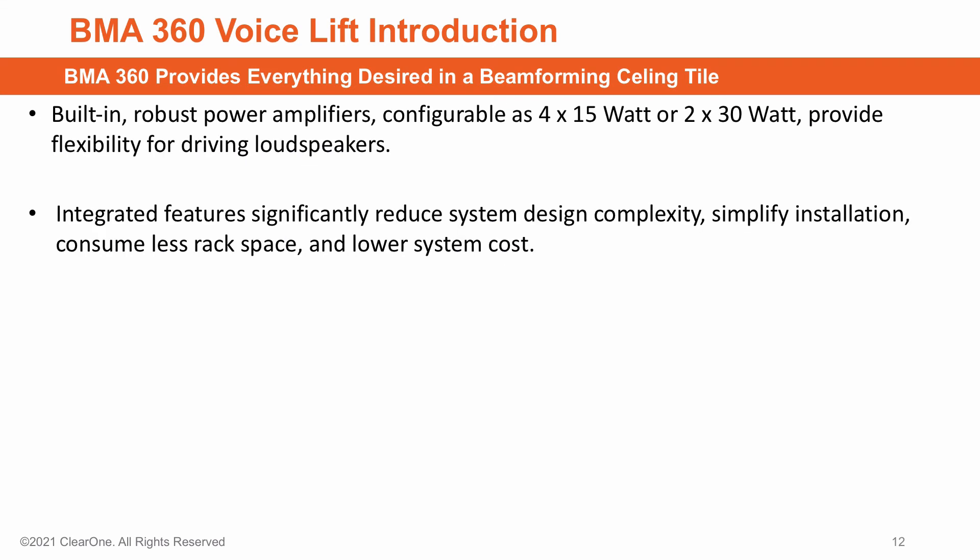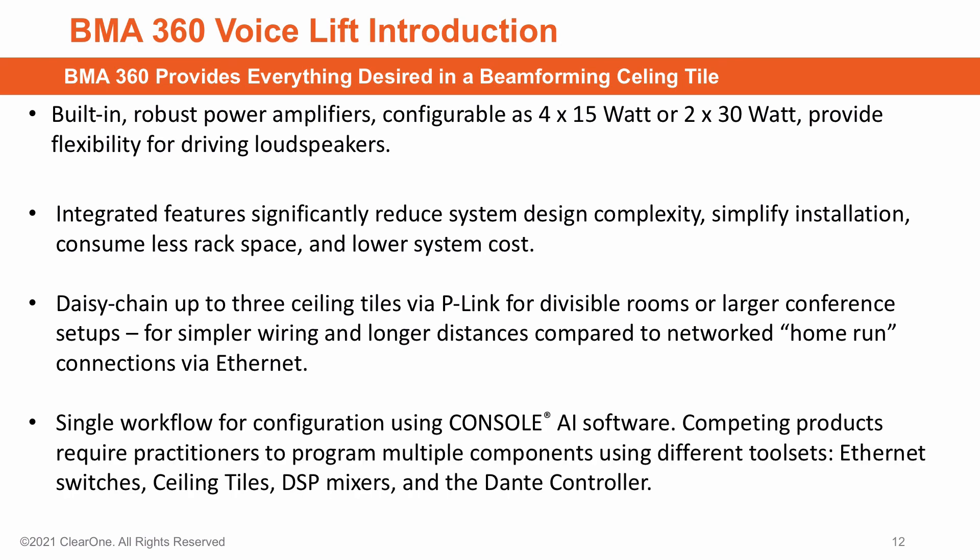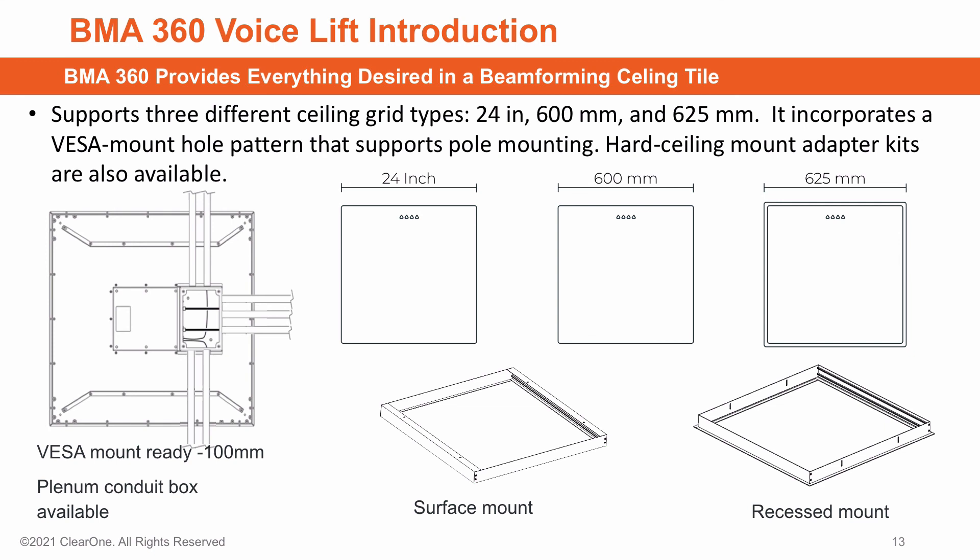How about a few hardware features: built-in power amplifiers — 4x15 watts or 2x30 watts — for driving loudspeakers, daisy chaining up to 3 BMA360s via PLINK using a simple CAT-6 cable for divisible rooms or larger conference setups, and a single workflow for configuration using Console AI software. The BMA360 supports 3 different ceiling grid types, a VESA mount hole pattern of 100mm to support pole mounting, and hard ceiling adapter kits are also available.